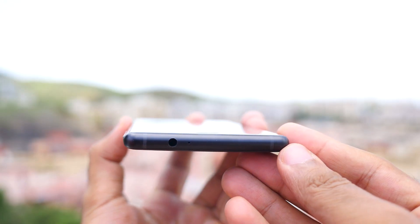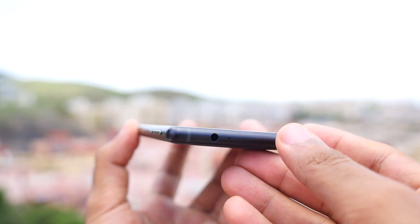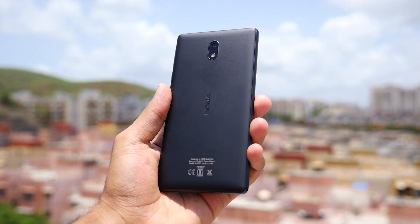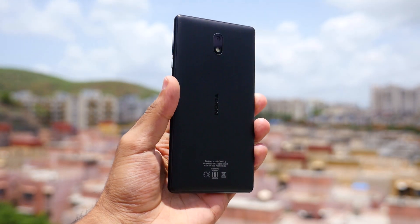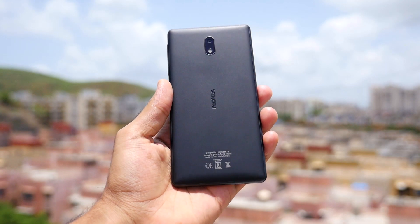On the top side there's a headphone jack with a noise-cancellation mic, and two antenna lines as well. At the back you can find the 8-megapixel rear camera with a single LED flash, along with Nokia branding. The device feels really good to hold in hand.